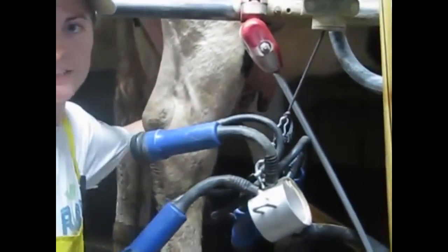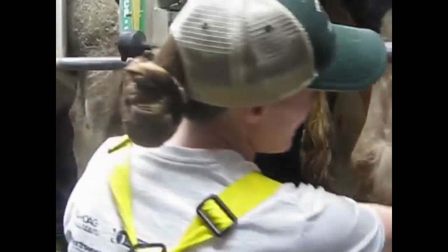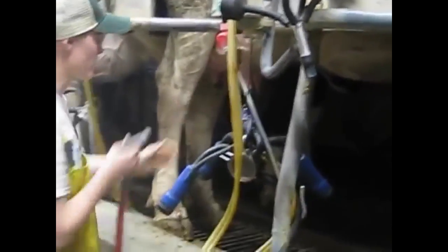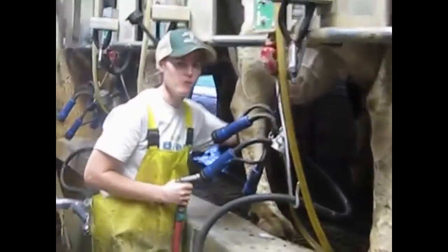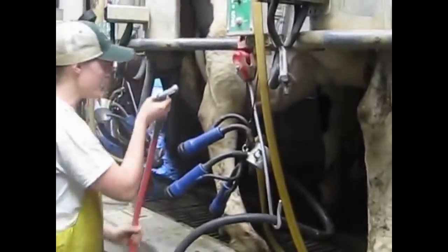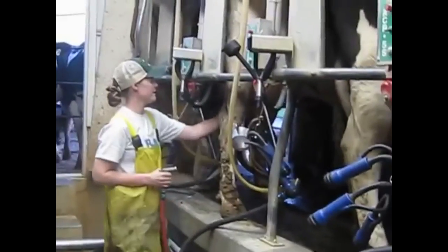Sometimes, depending on the time of year, we might use an iodine mixture instead of water. Not a lot of these cows are real dirty right now, so water should work just fine. If we're having some kind of mastitis problem, we might dip with an iodine solution, but I'm just going to spray them off here.